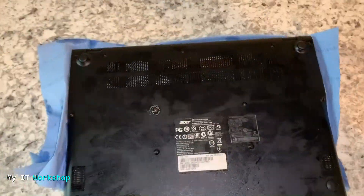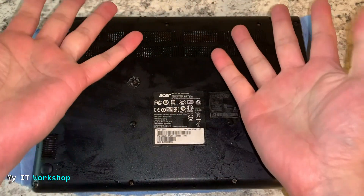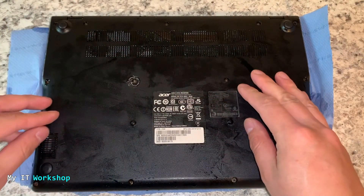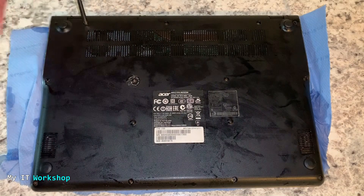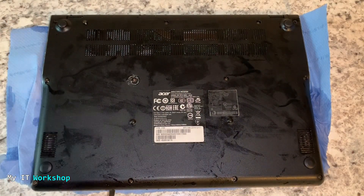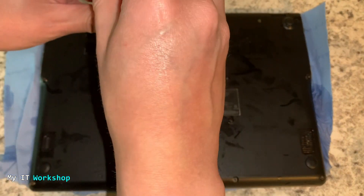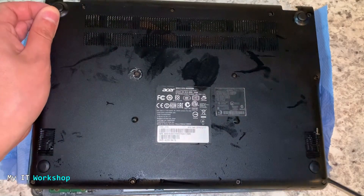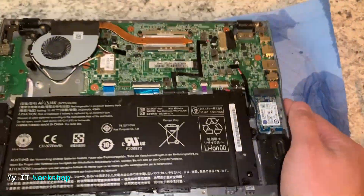Next I'm going to turn it over — allow me a few seconds to adjust my camera. Now you have to remove the back cover. I'm showing you that I don't have any watches or jewelry, and I have already discharged myself of any static electricity by touching a metallic surface. This model has around 10 screws; your model might have more or less. I'm removing the cover — the video is sped up. This is an Acer Chromebook 11 inches, and there's the motherboard.